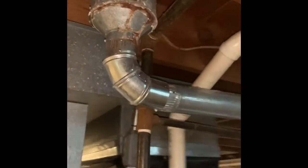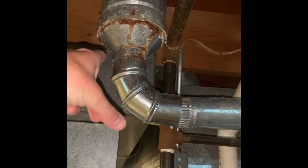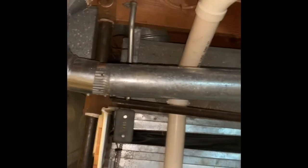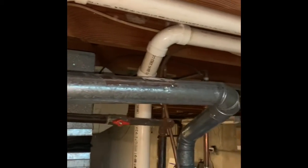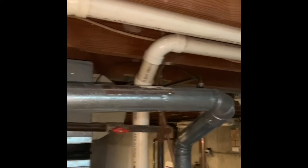New return drop needed, and we need to rework this flue. We'll probably do a six-to-four reducer, four-inch T, and then run the flue pipe over. As you can see, that flue pipe actually goes downhill versus uphill — we need to rework that. Also need a new gas shut-off and rework the electric.